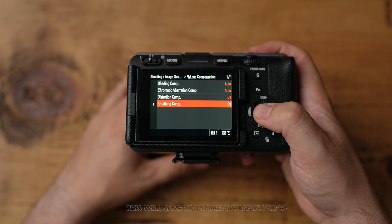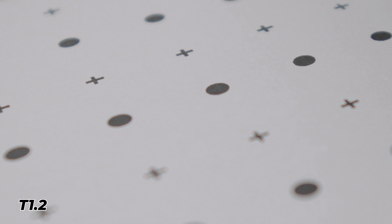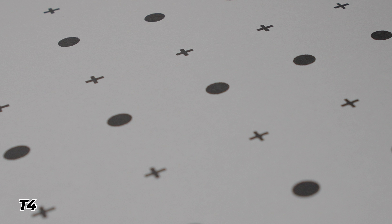Chromatic aberration with this lens wasn't a major problem, but we did get a little bit of color fringing around certain parts of the image, especially when shooting at the wider T-stops. By the time you got to T2 it was fairly minimal, and by T4 it was pretty much gone. Shooting at T2 or T4 isn't a major problem because your lens is going to be slightly sharper, and more of your image is going to be in focus than when shooting at T1.2, meaning manual focusing will be a little bit easier.